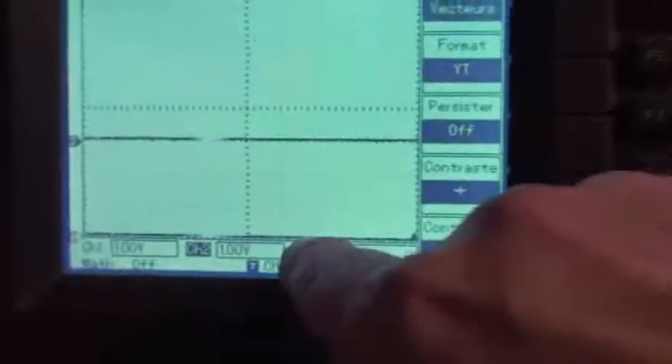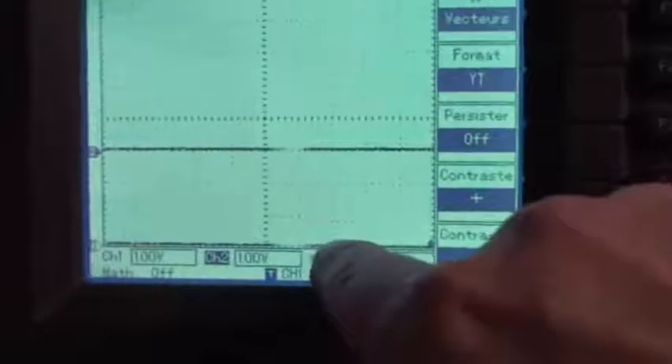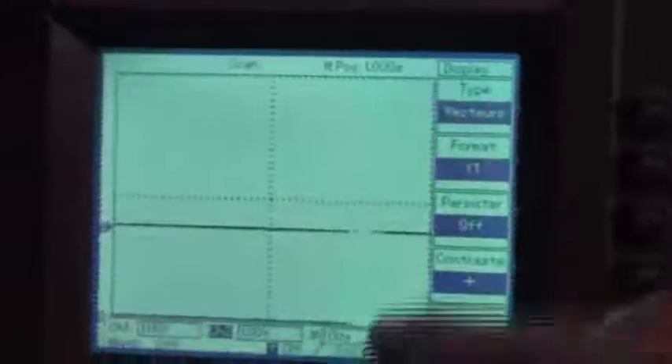As you can see now on the scope, I have the first line here — this line is the main capacitor — and the second line at the complete bottom here is for the second capacitor. Now both are at zero.